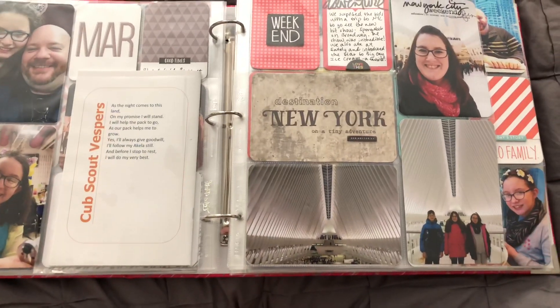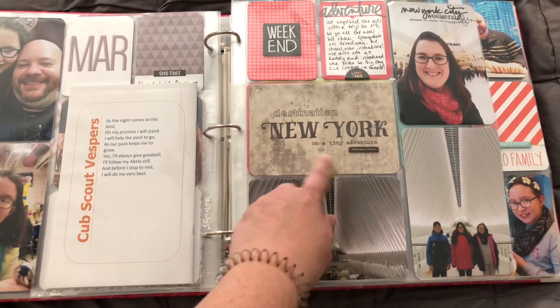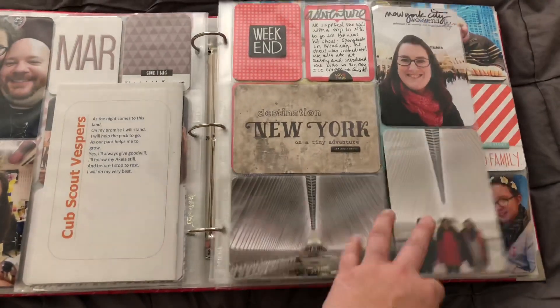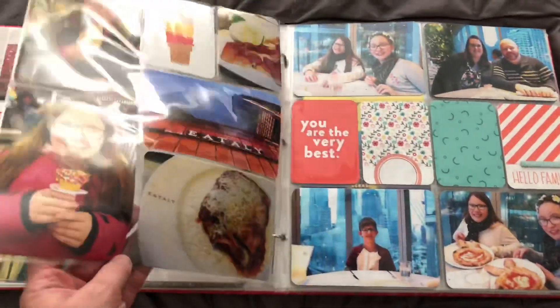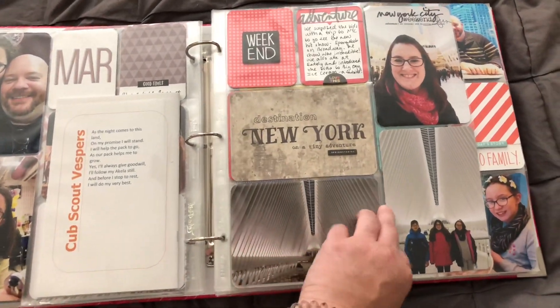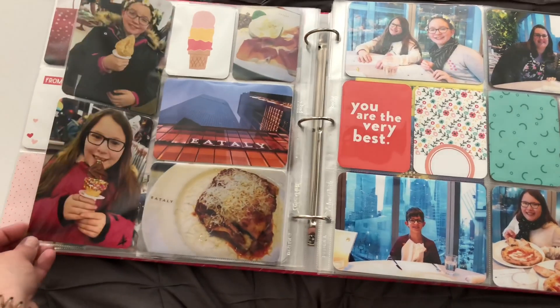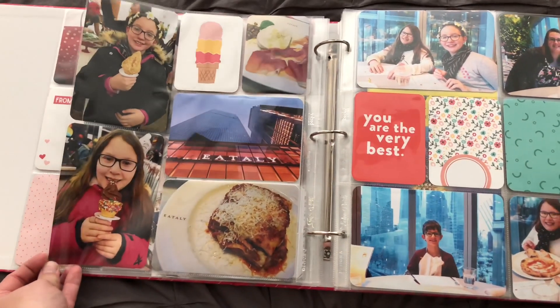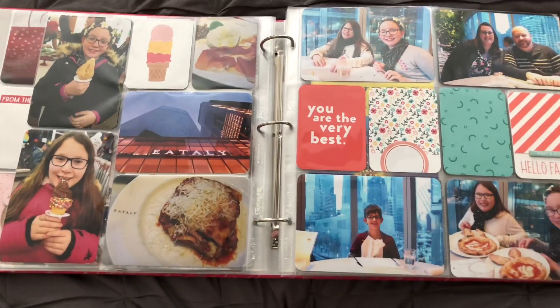And then we took a little weekend trip to New York City. I have some Kelly Perky stamps on this New York card, some chipboard from Allie, and then some Allie Edwards Digitals at the top. That's the Becky Higgins Design G page protector — one of my favorites because you can do horizontal and verticals together. We took them to Big Gay Ice Cream, so we have pictures of them with ice cream in this card from LA Studio.